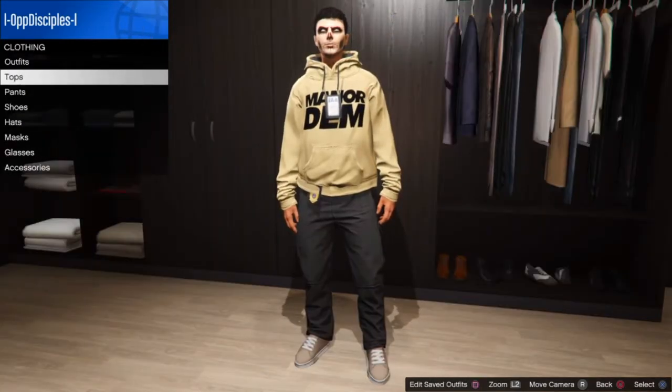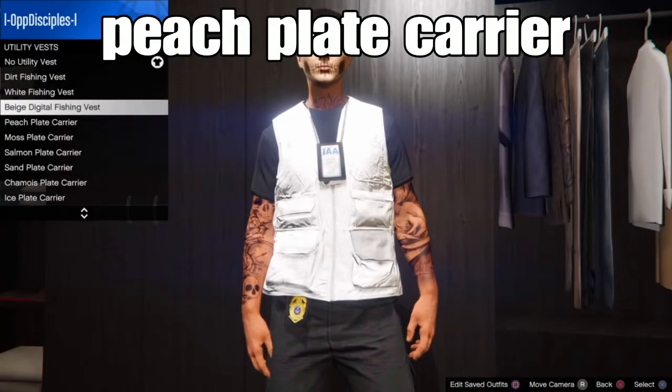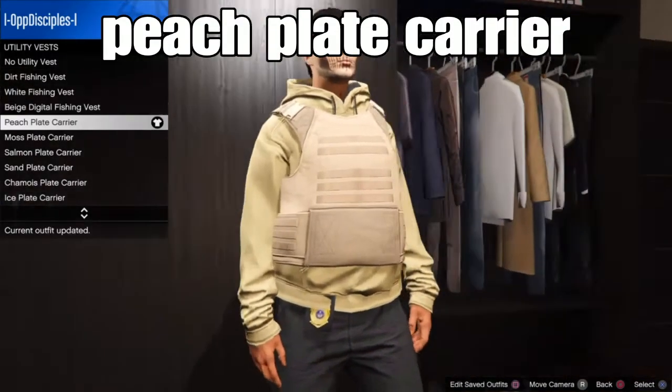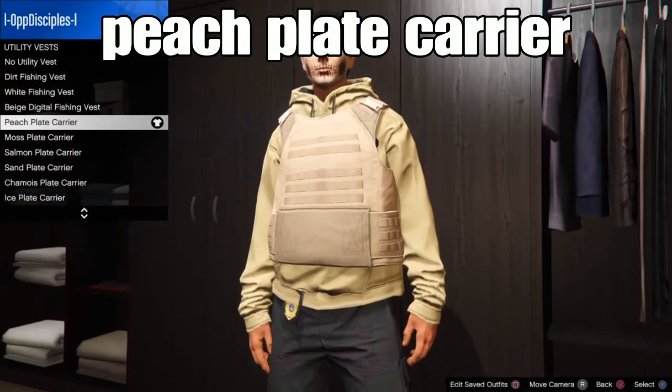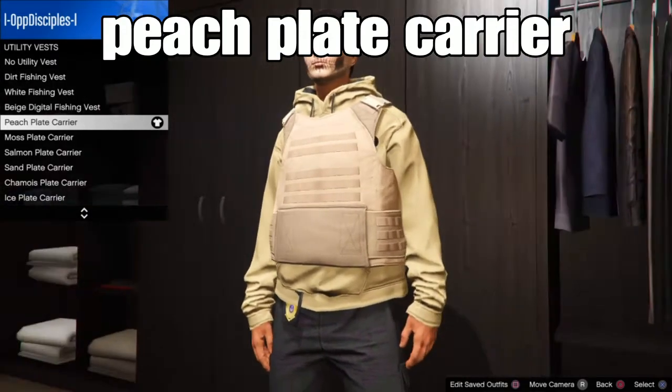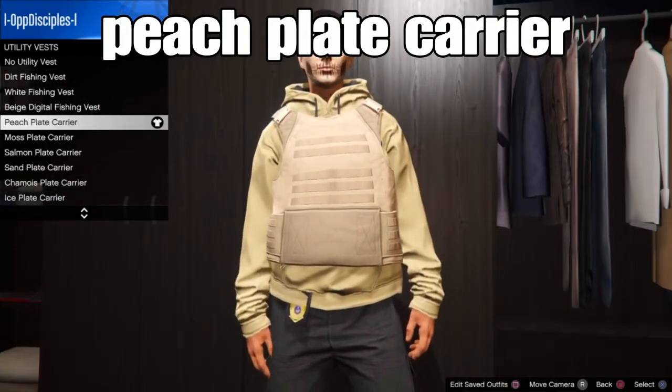From there, go back to tops, then go to the Tilia vest and select the peach plaid and camo vest. This will help merge the belts onto our outfit. Select the peach plaid and camo vest — remember you can select the peach plaid and camo vest when you're wearing your outfit.